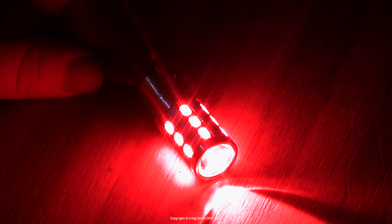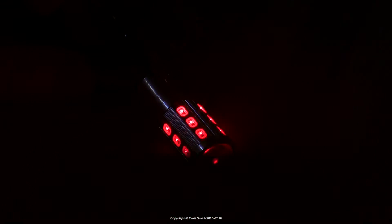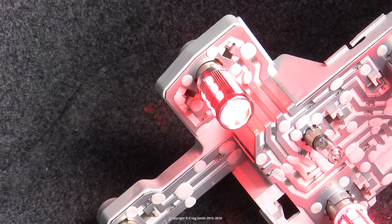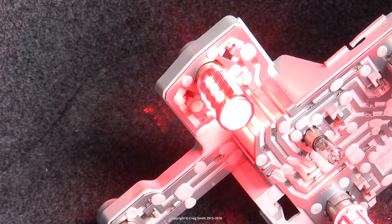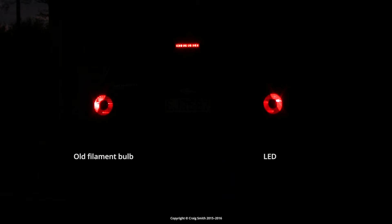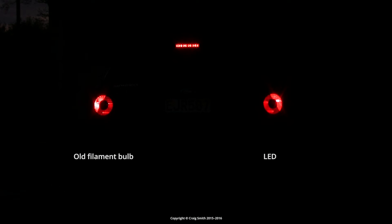Basically, the low power mode is actually too bright, so the difference between it and the high mode is just not enough. When you've got this in the tail light cluster of a car, and you're relying on the bulb's high mode to be the brake light and the low mode is just the general tail light with the brake light off, then that difference is just not enough. It's not going to draw people's attention as well as it should, so it's really unfit for purpose.